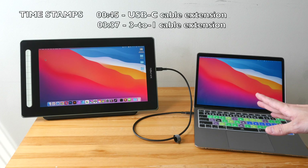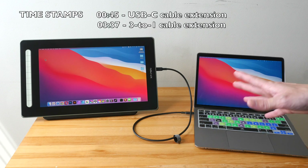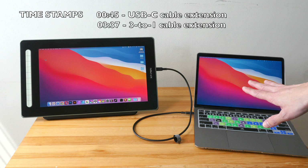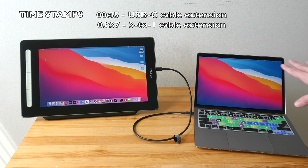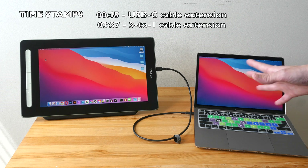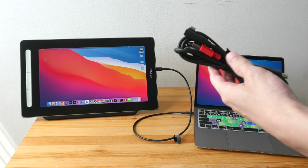In this video I want to show you how you can use an extension cable with your pen display. You may need to use an extension cable when the computer you want to connect to is somewhere far away and the cable that's included is too short. Nowadays most pen displays come with a three-in-one cable.